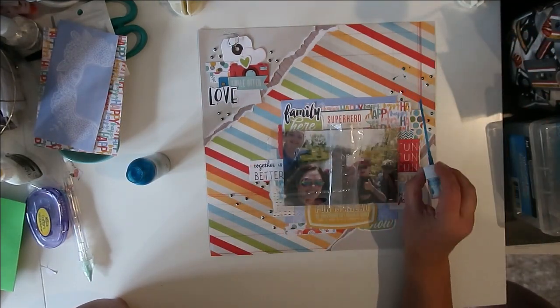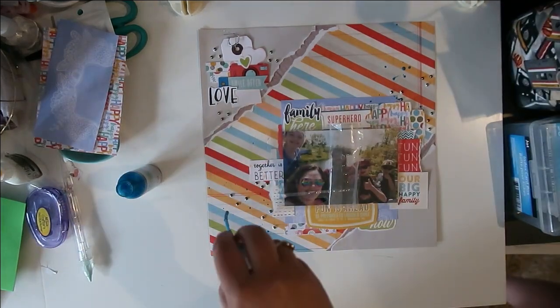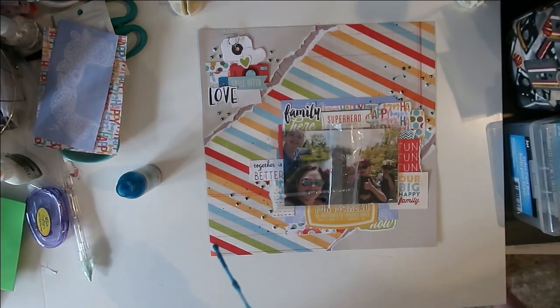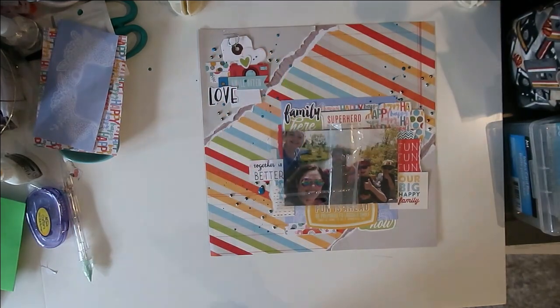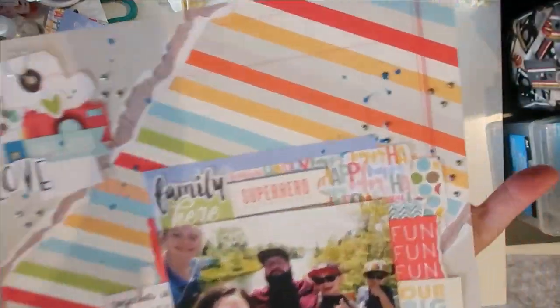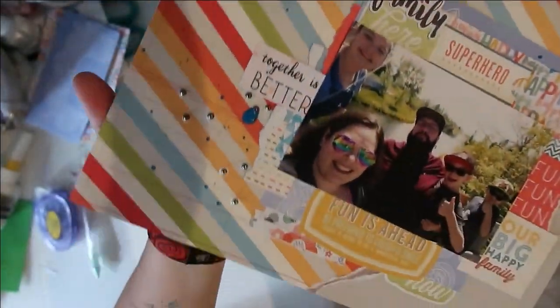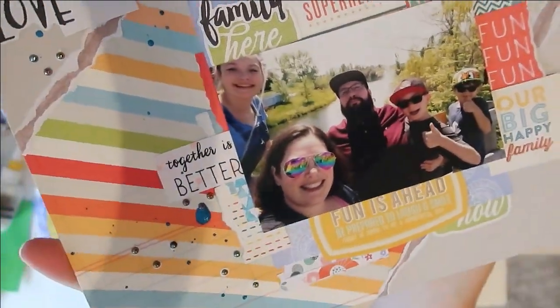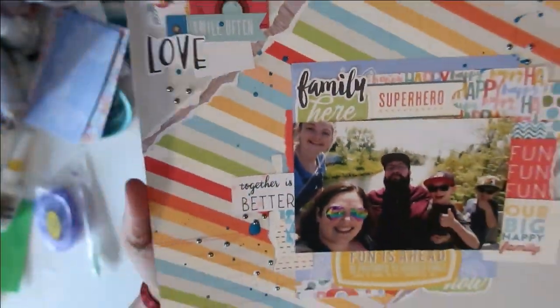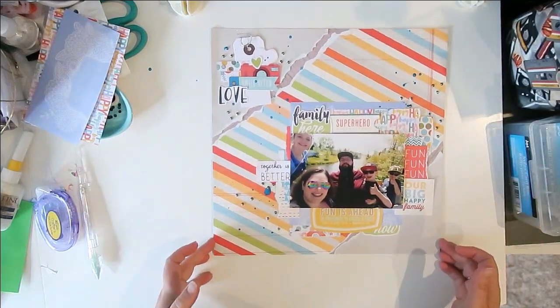That is my layout for today — sorry, I'm losing my voice. Thank you so much for watching, I really appreciate it. All of the links are down below so you can check out everybody playing along with 30 Days of Sketches as well as the Build-A-Page ladies. I'll be back again tomorrow, so stay tuned. If you haven't clicked subscribe please do — I would super appreciate it!